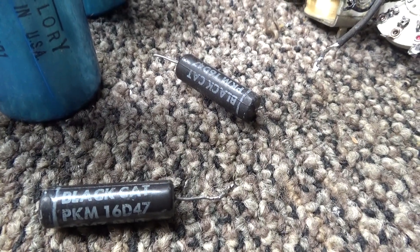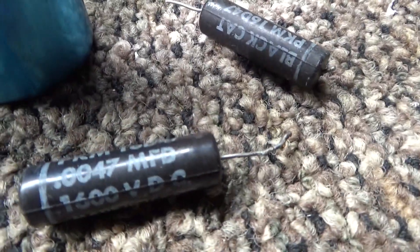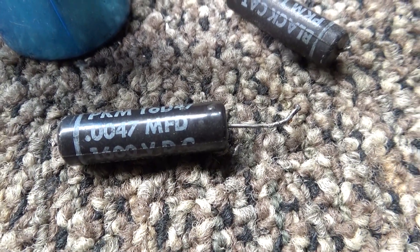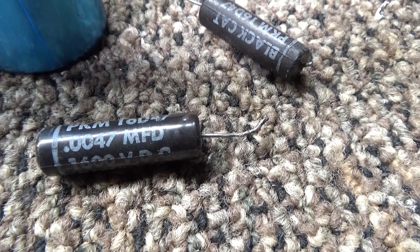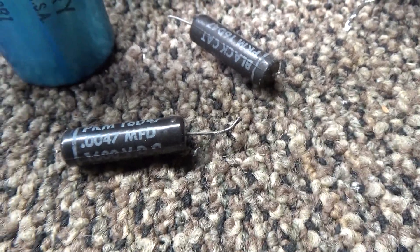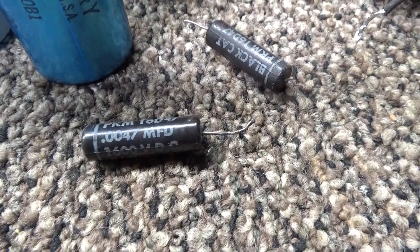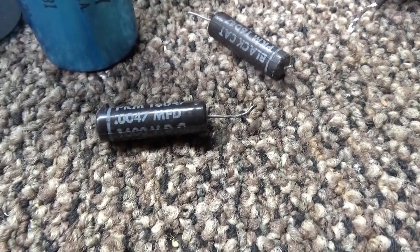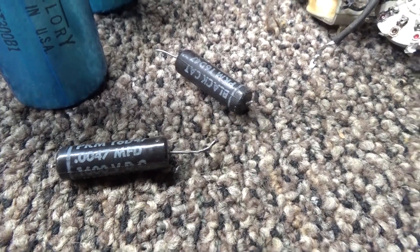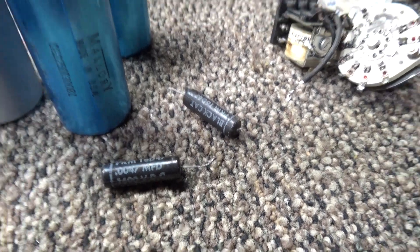So we got rid of the black beauties and put in modern safety caps. A lot of people don't know the difference: regular caps — if they go, they may open or they may short. These black ones are known to dead short. A real safety cap — the X1s, Y2s, and some other ratings — what they're known to do is open in all cases. If they get a problem or overload, they'll open like a fuse instead of shorting out. That's why they're rated safety caps: they won't short, so they won't create a hot chassis and kill you or your components. I recommend always replacing the caps going to the AC for surge protection on these old boat anchors with a modern safety cap.